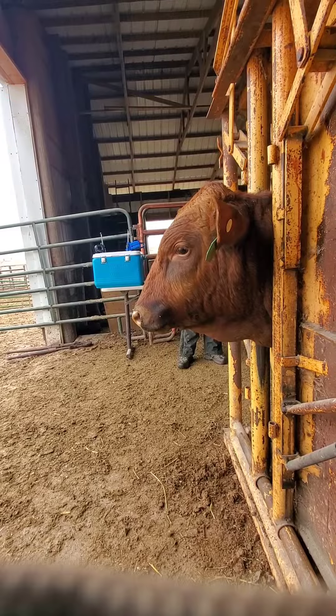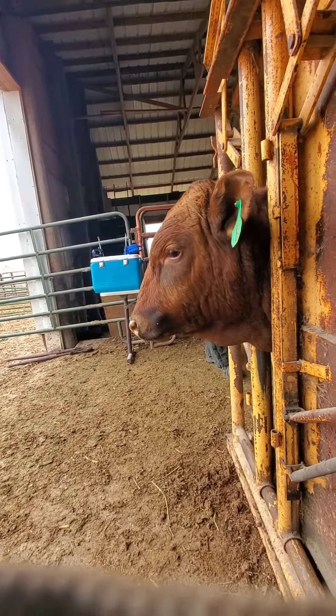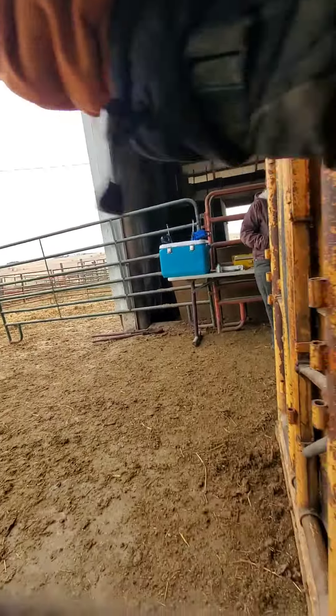Once all of the work is done, put the bar in the back of the chute to prevent them from backing out. Open up the head gate and let the cows come on with their day. Then we will pull the bar out, close the head gate, and let the next calf come in.